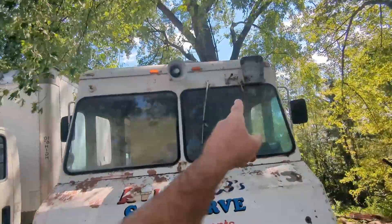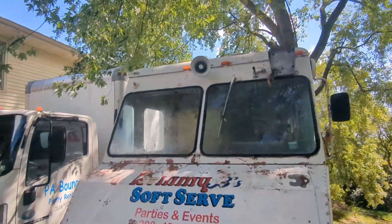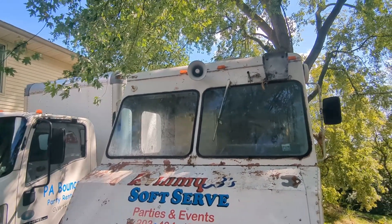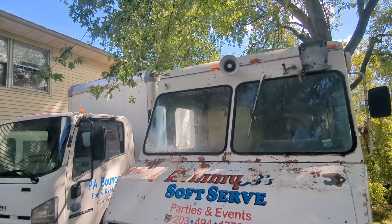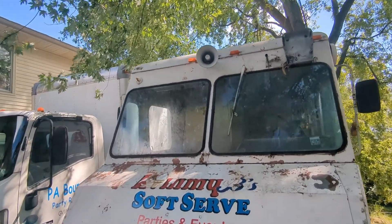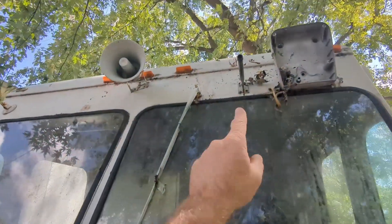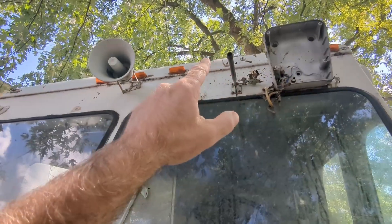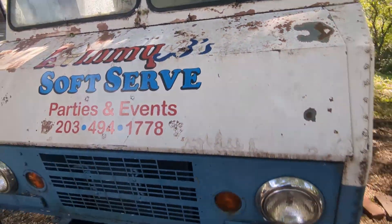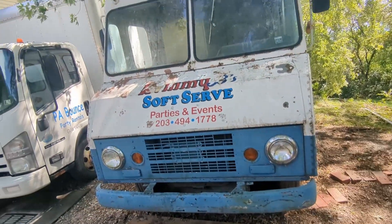It's missing something up top — I think it's one of those arms that comes out with a stop sign on it. It also looks like it had a mirror on the end there, a round mirror so you could see down in front of the truck.